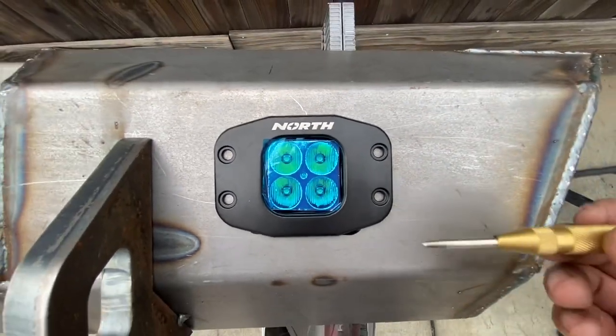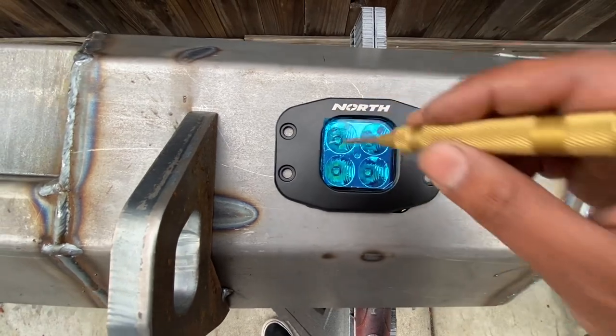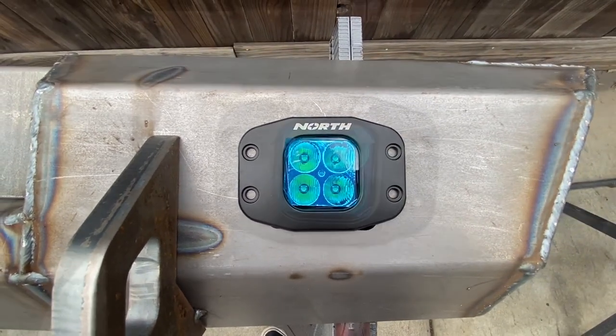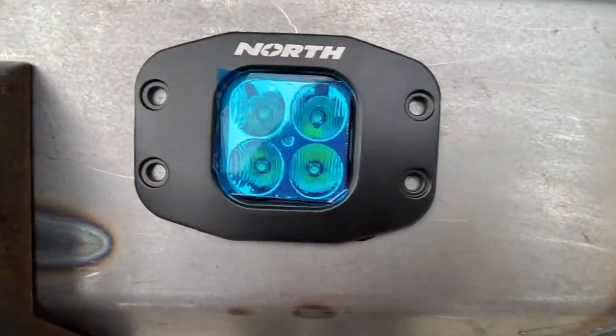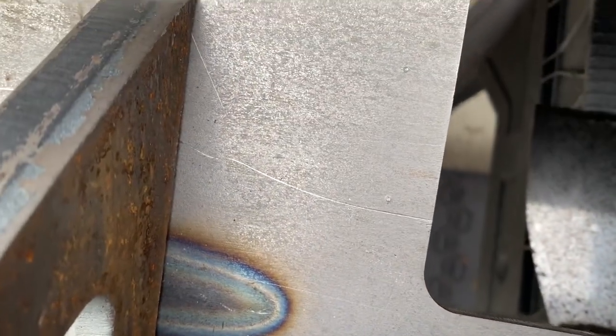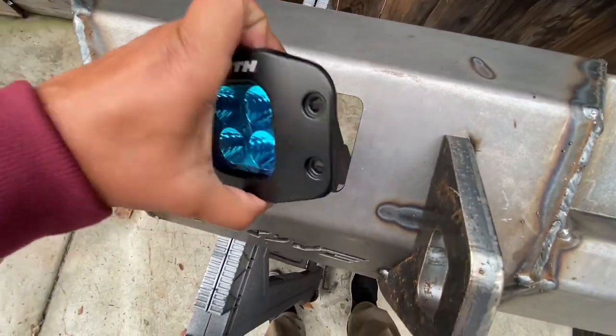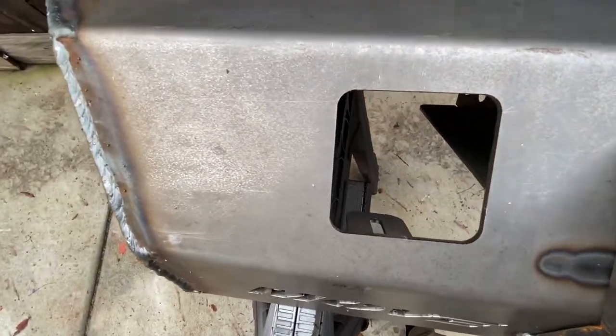First things first — I'm going to use this automatic center punch and punch all four drill holes. I went ahead and center punched everything; might be hard to see but you can see the indents left from the center punch — one, two, three, and four. I did both the right side and the left side.